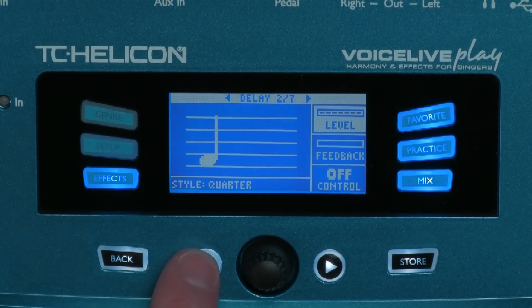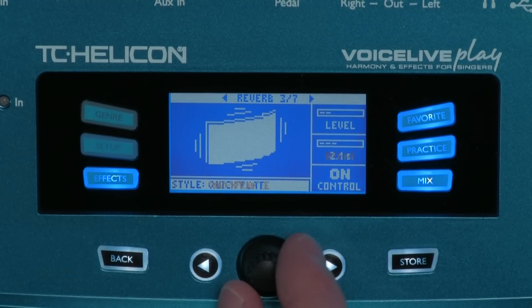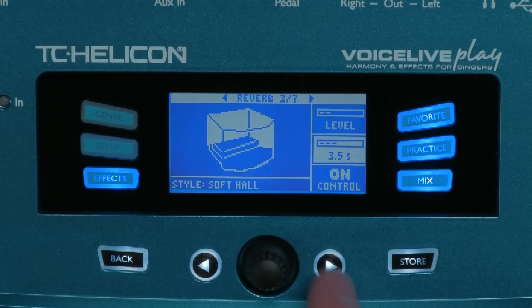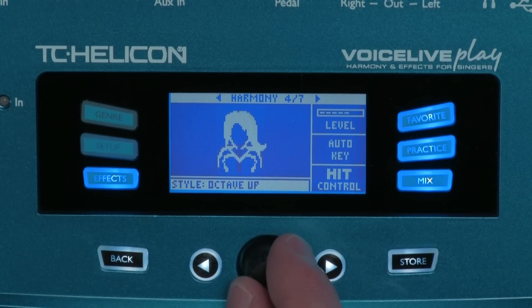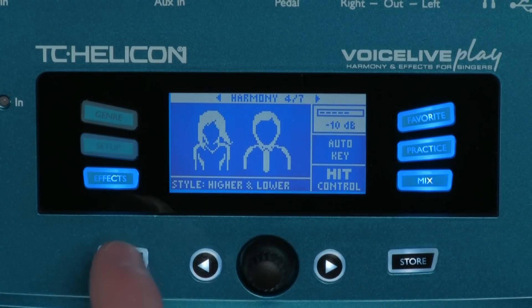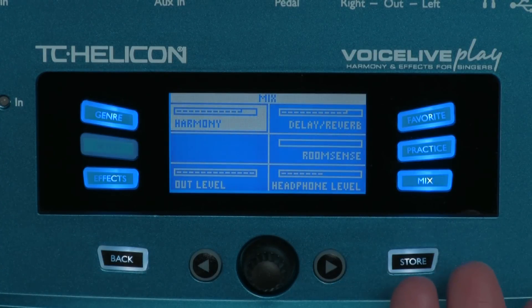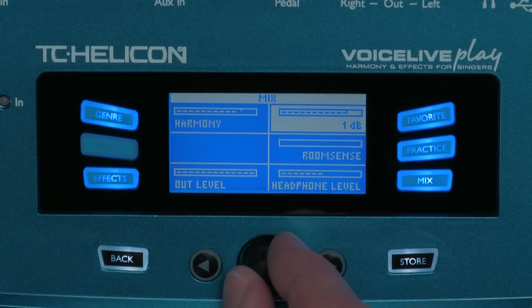It's really easy to dial in your own custom sound. Just press the effects button and cycle through the various screens where you can make adjustments — pick a style, adjust the level, try some other parameter, go back and try a style again. Then adjust your overall mix on the mix screen: turn the harmonies down a bit, turn the delay up a little, and that's your custom sound.